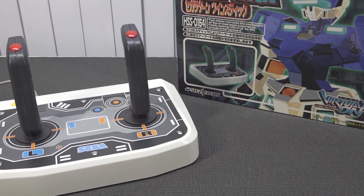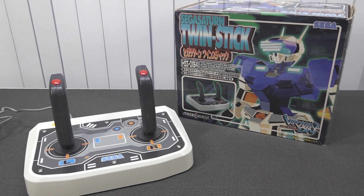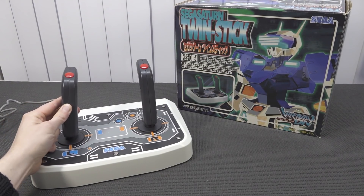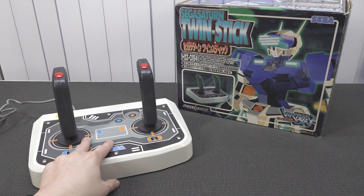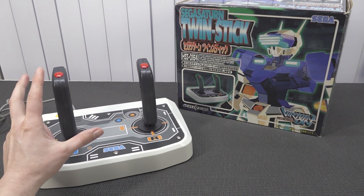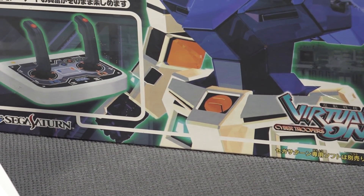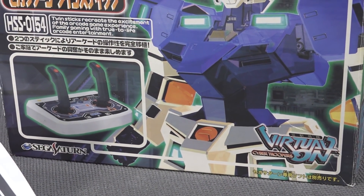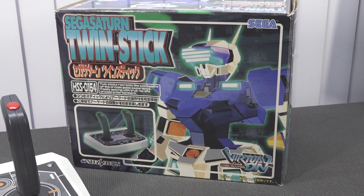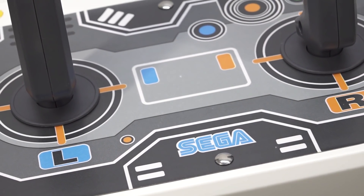The joystick itself is nothing really fancy when you look at the button layout. There's only a start button, two joysticks each with a trigger, and a button on top. It has a very thick sticker showing the layout and the Sega branding. It's made in Taiwan, not Japan. Interestingly, we're only going to need one controller port because it's basically mimicking the D-pad.